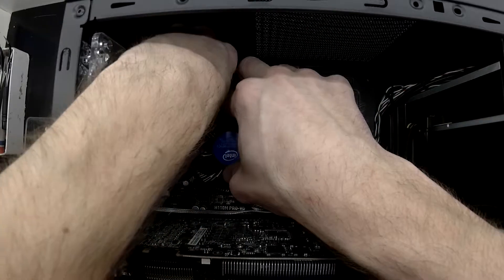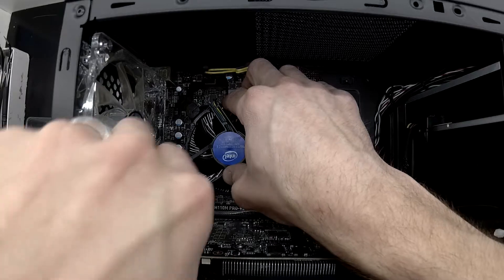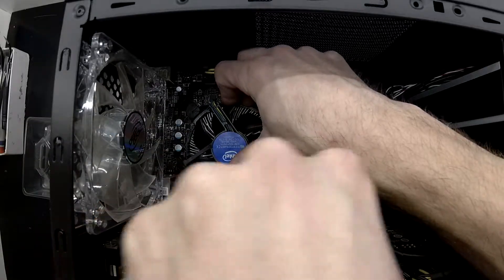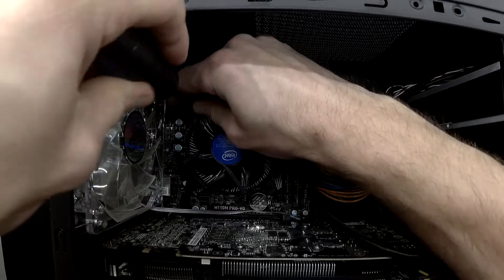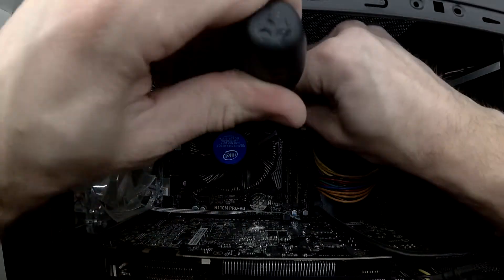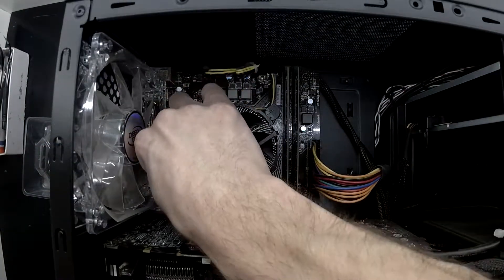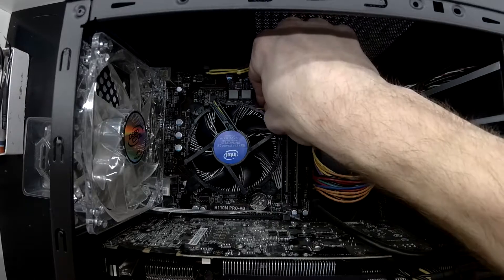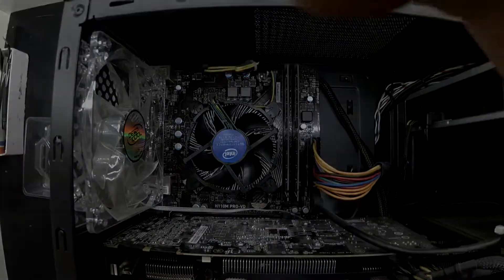Now I'm pushing the lugs straight down first to click them into place, straight down to protrude through the board, and now I'm using a flathead screwdriver to lock them into position. So far so good — there's no movement. Just checking them all to make sure they are clicked into place. Overall, that's some new thermal paste — done, bye.